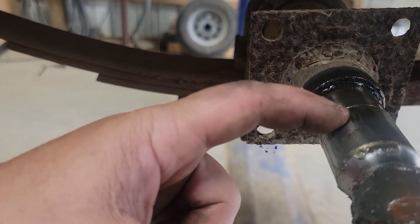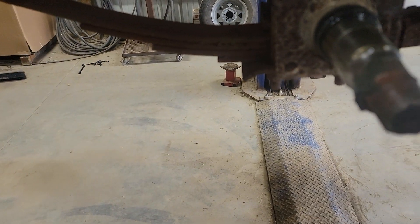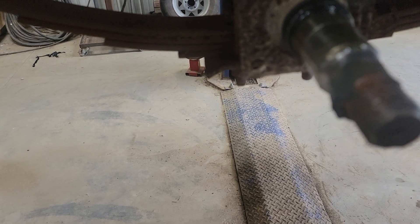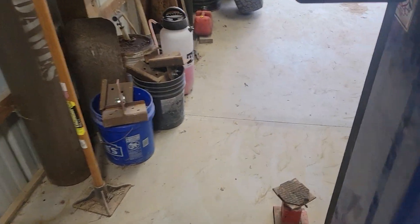Then I'm gonna clean that off with a rag. That kit is made for easy-lube axles — the ones that have the grease fitting in the end. This one does not, so I will probably end up running to the hardware store.